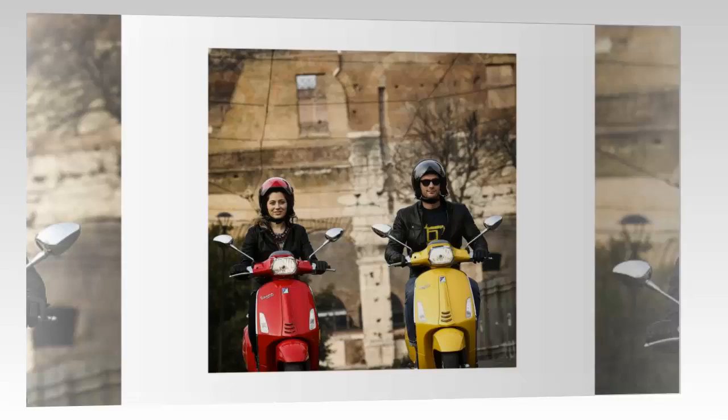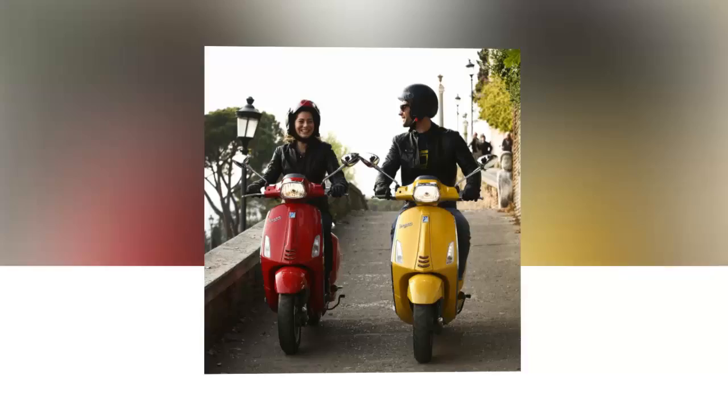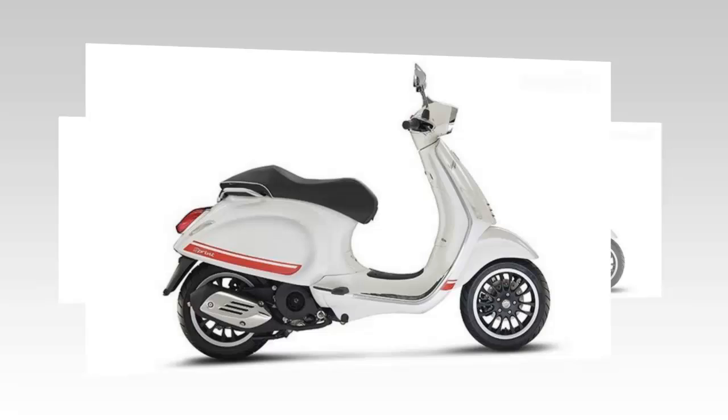Piaggio has been in the scooter business for quite a while, and the original Vespa released in 1946 helped to define the motorized scooter genre. In light of that, it comes as no surprise that the 2016 Vespa Sprint 150 ABS follows the stereotypical scooter form with its step-through midsection and leg guard front fairing.